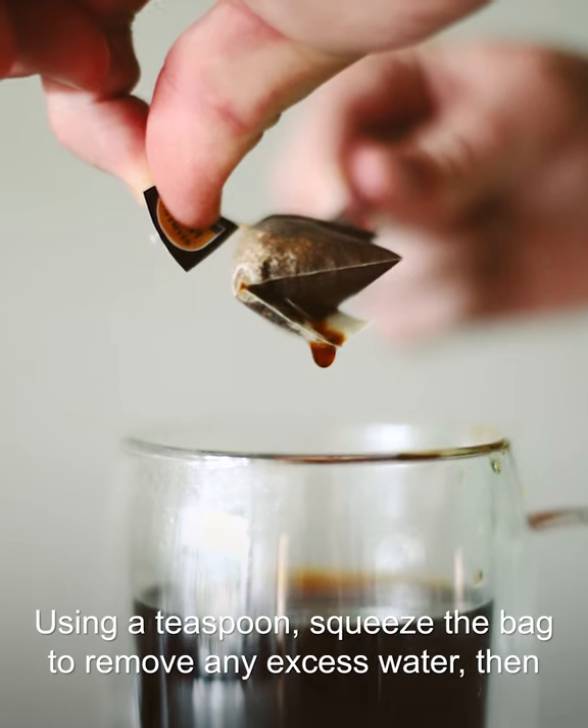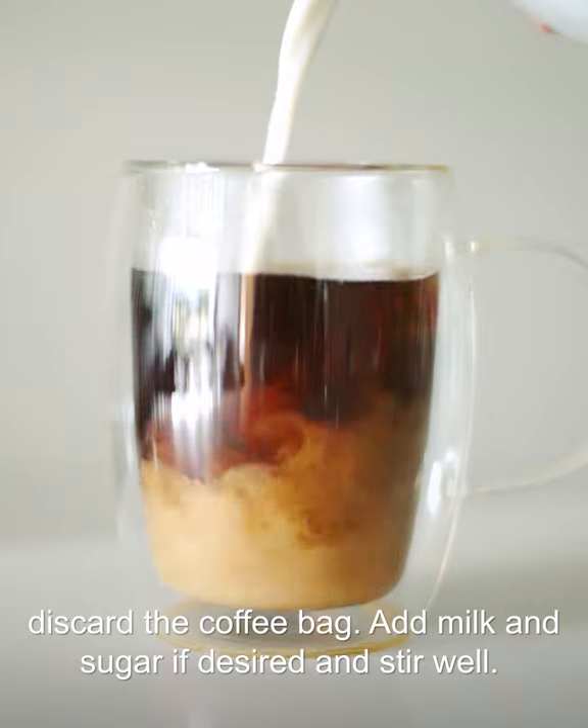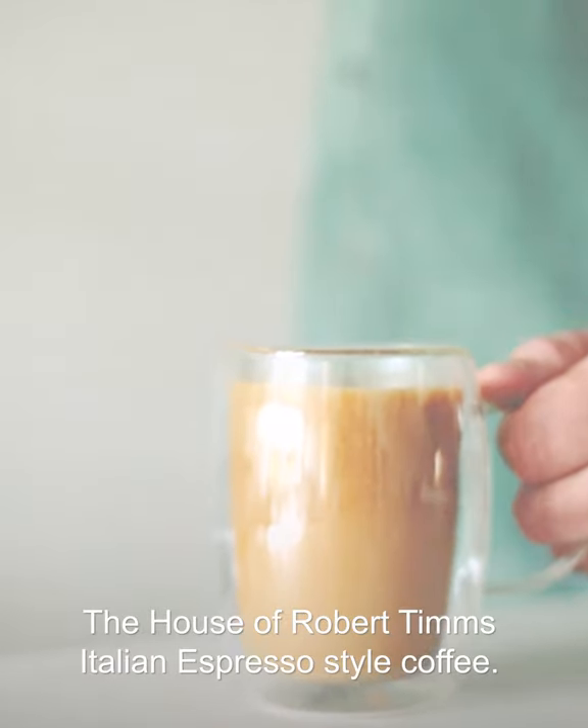Using a teaspoon, squeeze the bag to remove any excess water, then discard the coffee bag. Add milk and sugar if desired and stir well. And that's it! You're ready to enjoy the House of Robert Tim's Italian espresso style coffee.